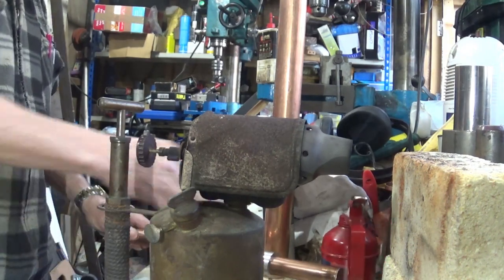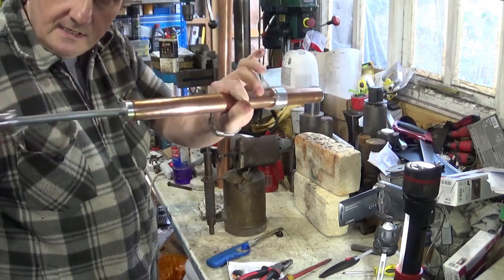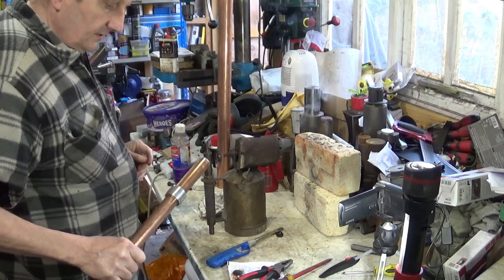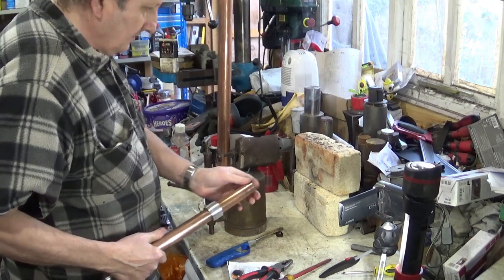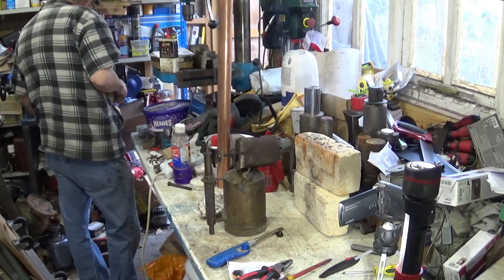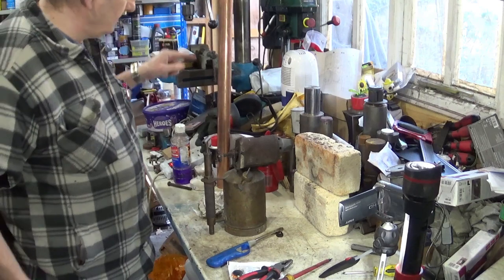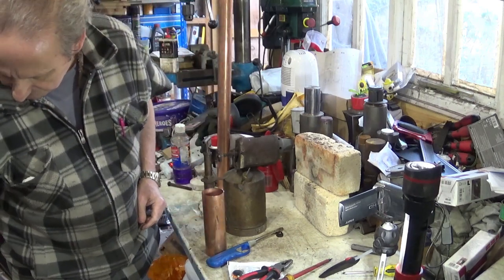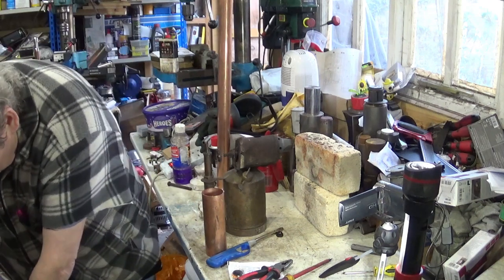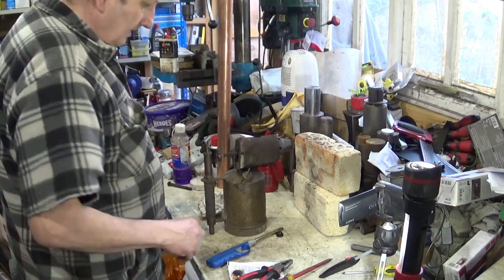Coming up, when I've edited it, will be the making of this, which is a magnetic swarf pick-up tool. Looks fairly simple, it's quite a nice little tool. As you can see, I've got quite a few bits of copper tube about, like this one, this one, and even this one. For those who know about these things — yes, that does mean, coming soon, will be the making of steam engines.